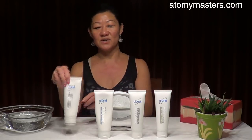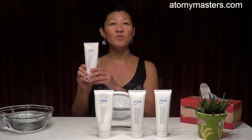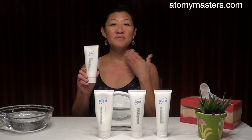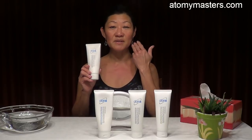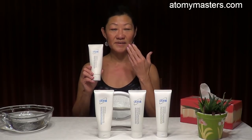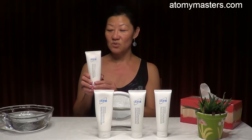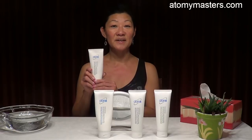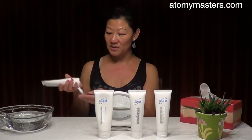Let's start with the deep cleanser. The deep cleanser is perfect to remove makeup — it's a makeup remover — and the dirt and all the impurities that are embedded deep in the skin, like blackheads or whiteheads. So we need to use the deep cleanser every evening.